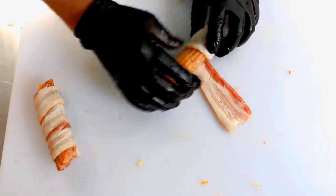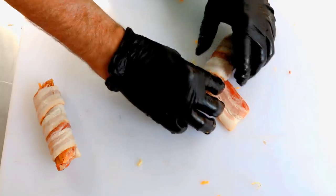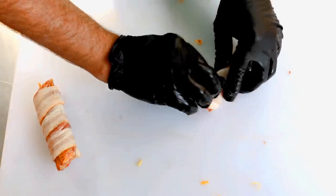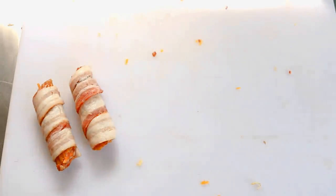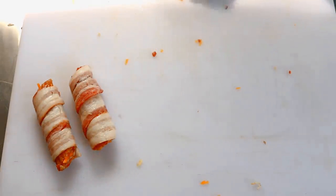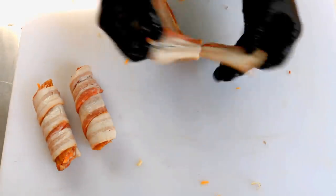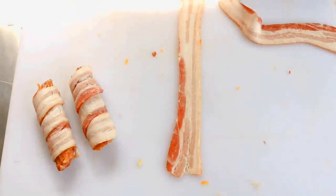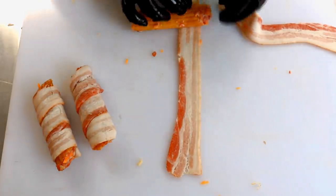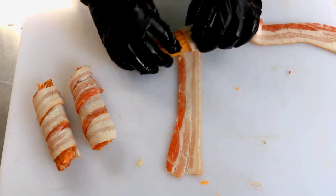The bacon is going to work magic on the crack — it'll help hold the shell together as we put it on the smoker. This bacon is like a medium cut, not real thin but definitely not thick. If you get thick bacon you're going to have a hard time getting one piece to go all the way around, so you're going to want something thinner. I'll finish wrapping all these guys in bacon.